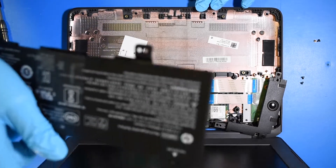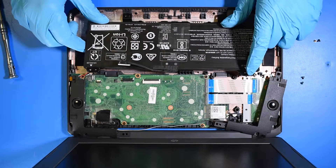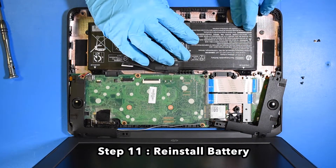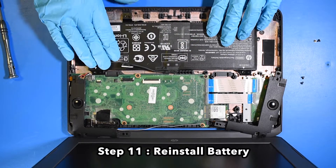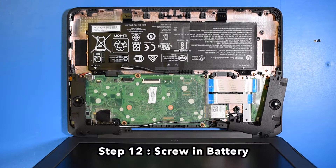Step 9. Reinstall the battery. Step 11. Screw in the new battery.